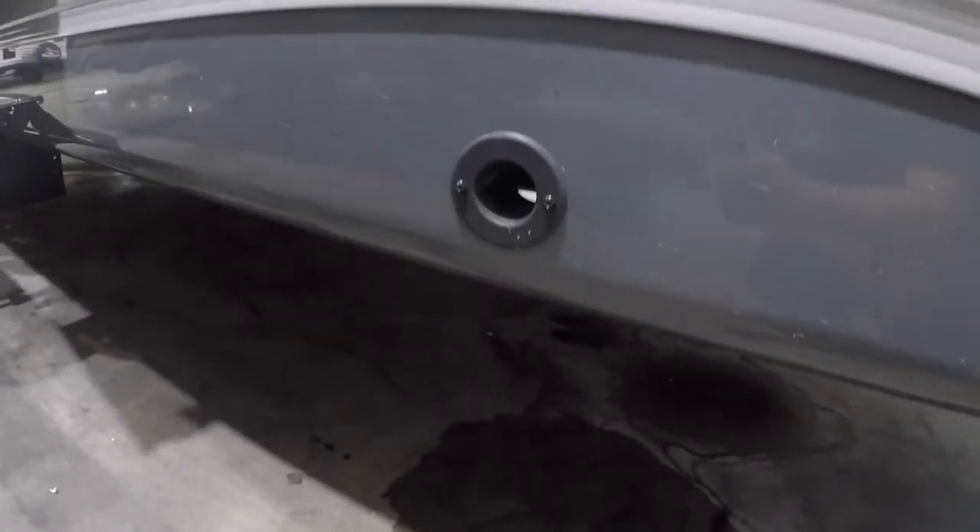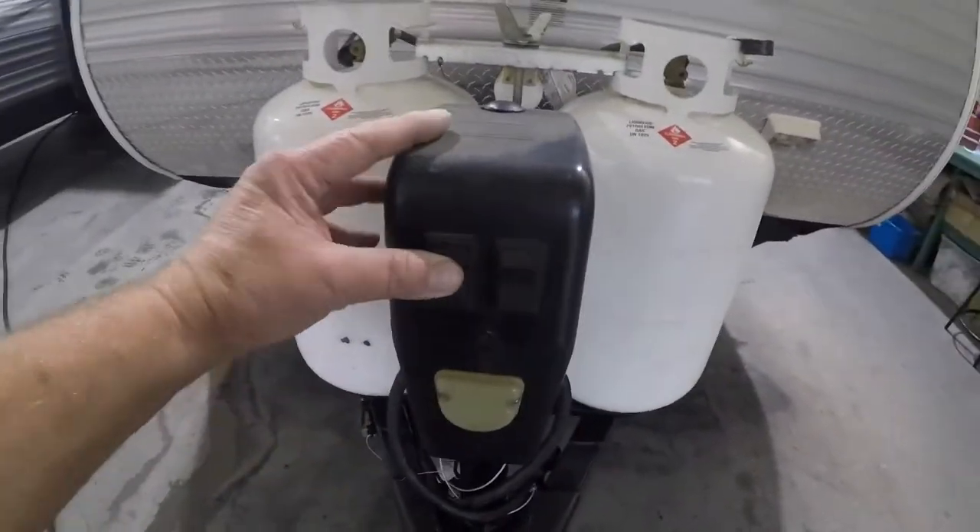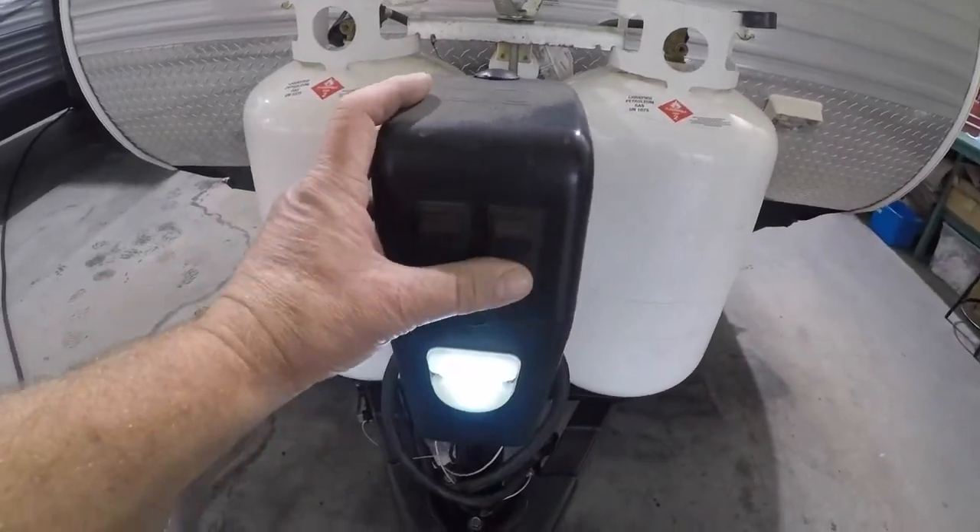There's a hole right here to access the spare tire. The wrench is right here along with a spare wrench for the jack in case it fails. Getting to the power jack — up, down, and lights.